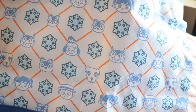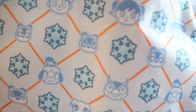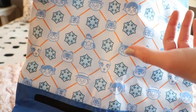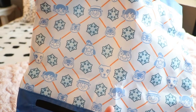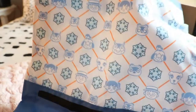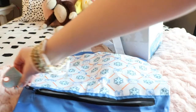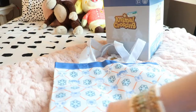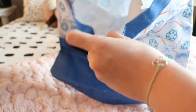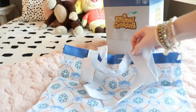But look at the print — I think it's just so cute with the snowflakes. It has Blathers, Isabelle, Timmy, Tommy, Tom Nook, KK, the villagers, and the players themselves. The back is the same, except in the front there's a little zipper area that you can put stuff in. It even has this cute little Animal Crossing charm. And the inside is just like that — I think it's so cute.